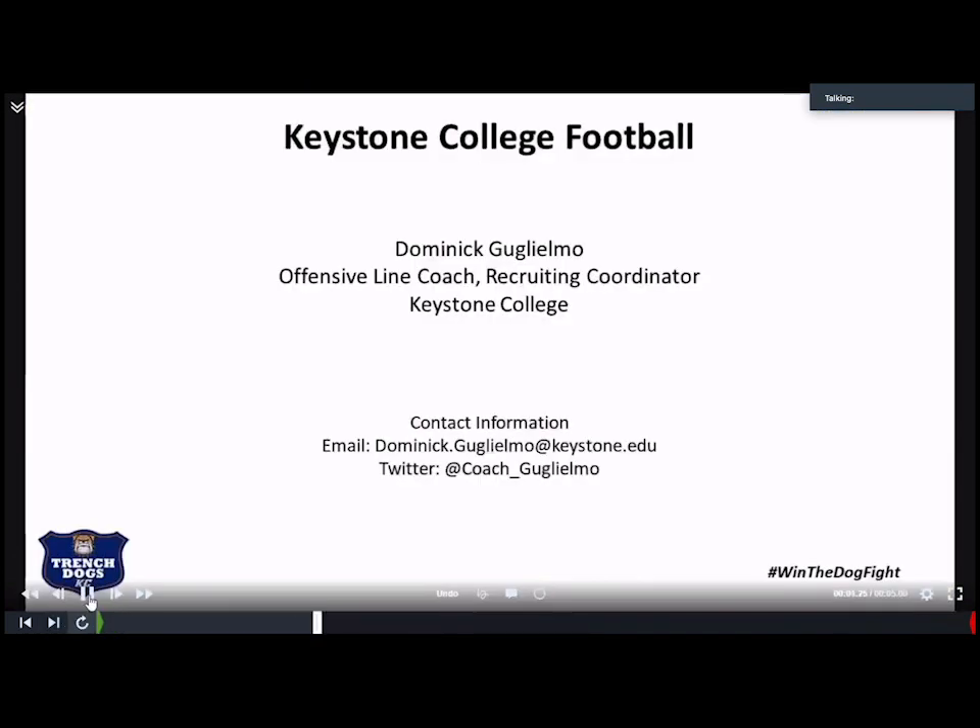I really do appreciate you taking the time to listen to me talk about our inside zone here at Keystone College. If you ever need anything from me, feel free to reach out to my email or message me on Twitter — I'm always down to talk football. I really do appreciate everything that this YouTube channel does for the sport. I know I've seen a lot of good football coaches on here and it really brings the coaching community tighter. Thank you very much, guys.